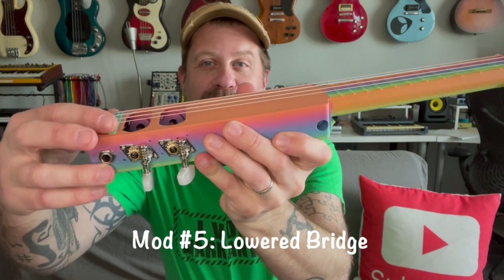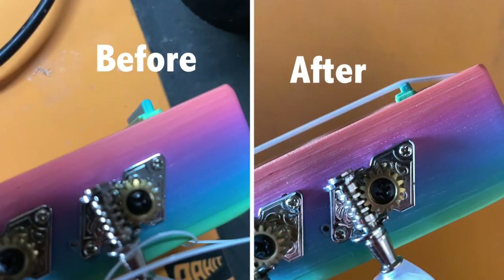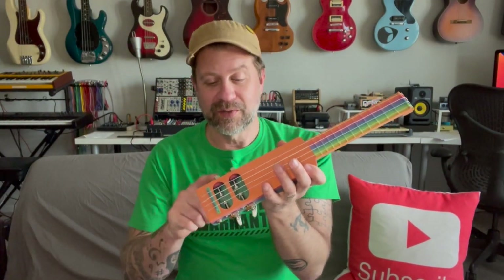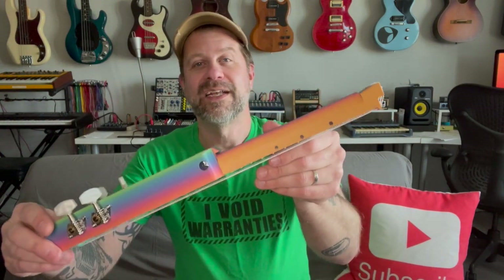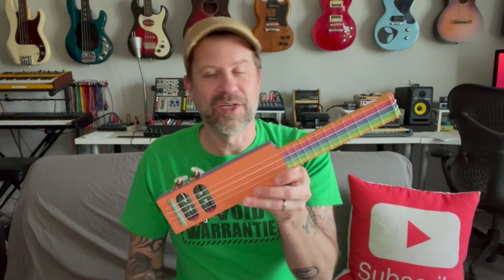The action on this thing was quite high, so I actually sanded down this little bridge piece quite a bit. I'll put a photo on the screen for reference. It's still a little bit high and could probably take a little more. Additionally, I put some position markers here — I just made those with a paint pen, so they aren't perfect, but they do their job. They make it so you can see where the third, fifth, and seventh fret are at just a glance.